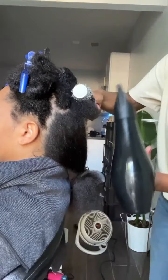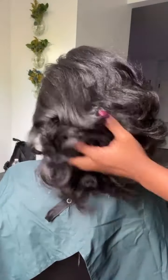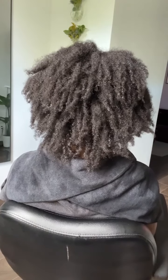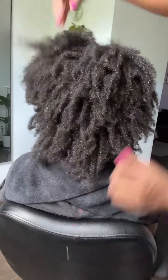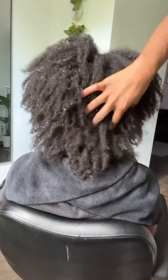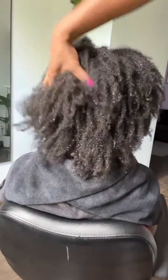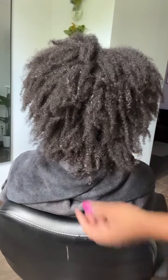Welcome or welcome back to the channel. Today I'm doing a soap press on a returning client — I haven't seen her in two whole years. Life gets crazy, life gets busy, and she wasn't able to get into the salon until now. She was a little nervous we'd have to chop all her hair off, but over the two years she followed the tips and tricks I'm going to share with you today that allowed her to not only maintain her hair health but actually see some growth and progress.